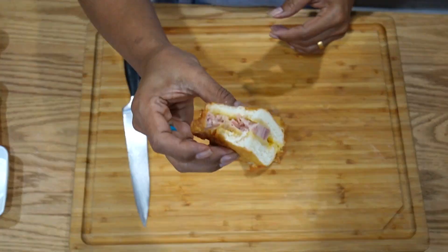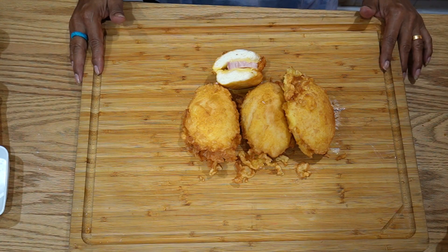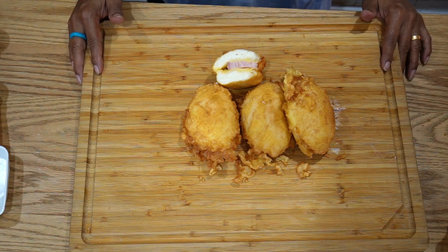That's how it's supposed to look — it is so good by itself, or you can drizzle some mayonnaise on it. Hit the subscribe button, like and comment. Thank you for watching, and thank you to all the subscribers and viewers.